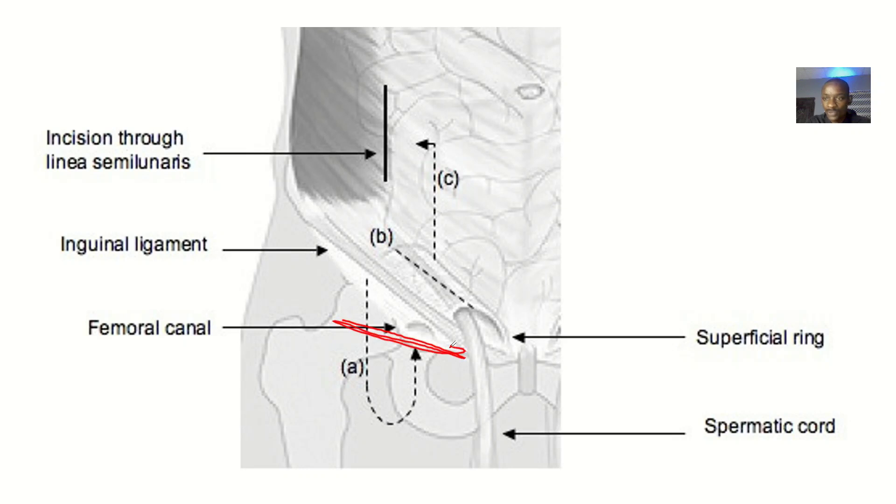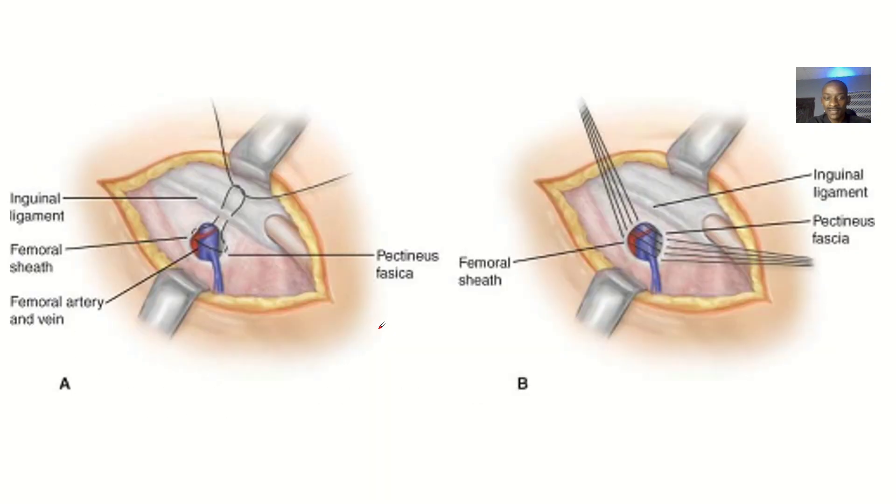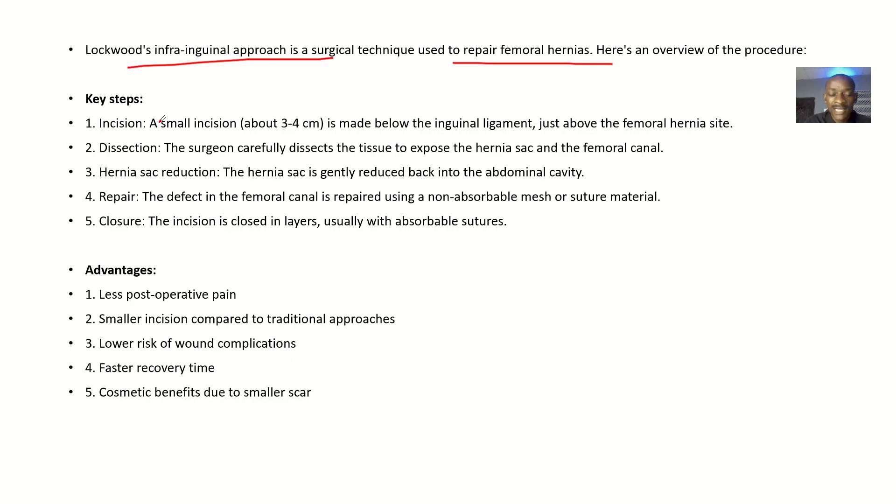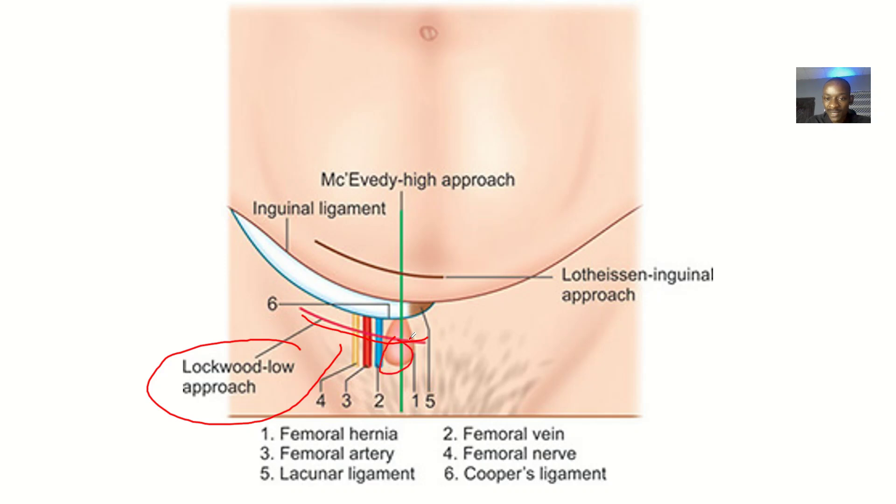The Lockwood's infra-inguinal procedure is done below the inguinal line. A small incision, about three to four centimeters, is made below the inguinal ligaments but just above the femoral hernia sac — so in between those two structures. The hernia sac is located just below that point.